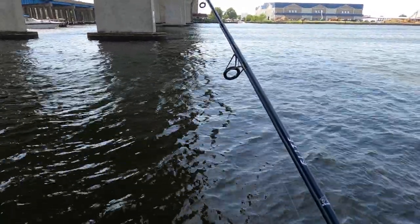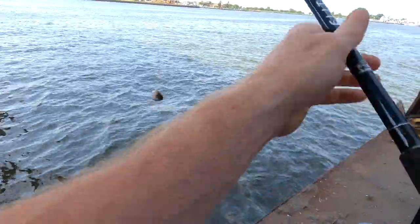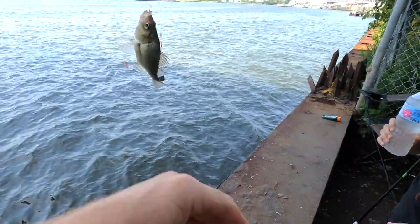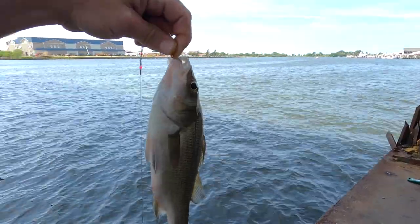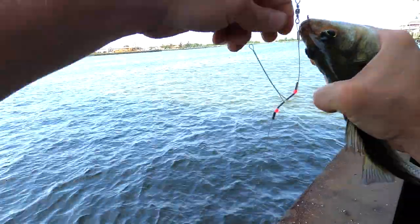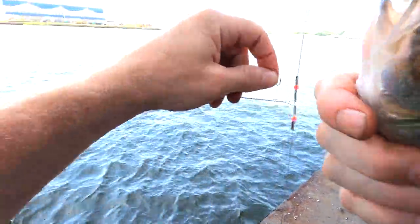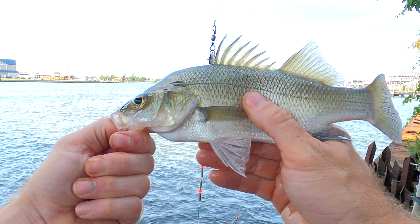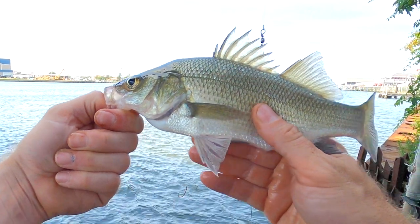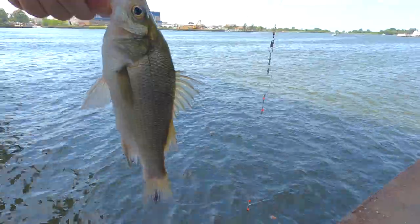Dropped it straight down this wall and I was getting a tap right off the jump. We got our first fish — it's a nice-size perch. Look at that, Drew. It's a white perch. Some of our other videos we've caught perch like in DC jigging around, but these perch here are much bigger. I'm going to say nine inches — decent perch, guys. Let's get this guy back.